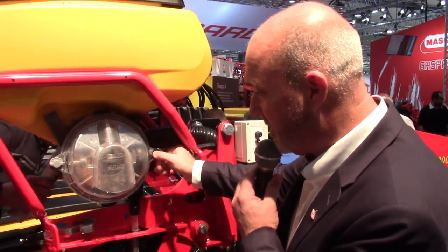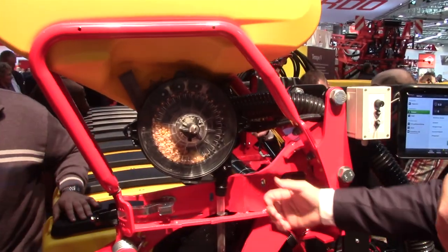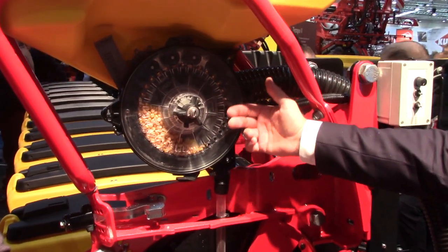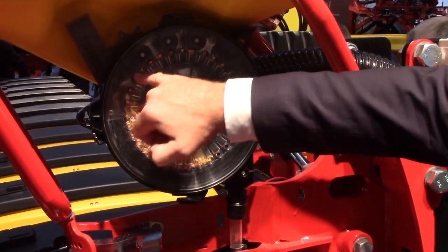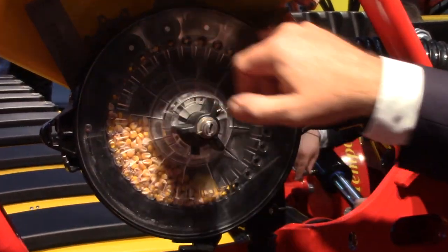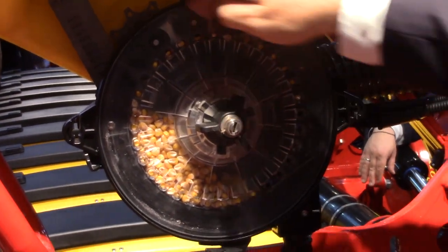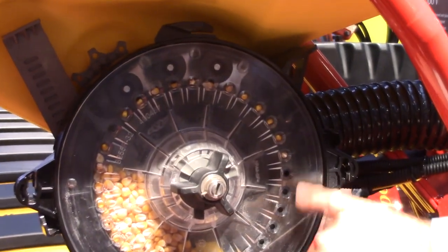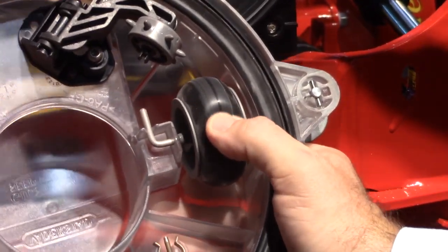Here we have the yield string seed meter, and if we open the lid, we have compressed air — positive air coming from this side — so you blow the seeds, the corn, onto this disc. For corn, this is a 32-hole seed disc. Then we have the singulation up here, so we singulate — each seed in each hole — and when it comes here, we block the seed or the hole with that soft rubber wheel.